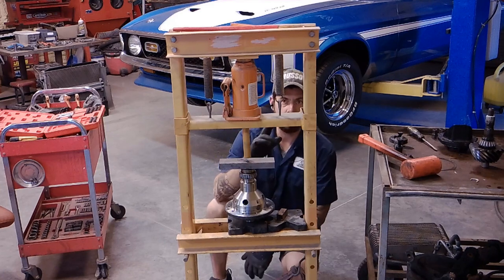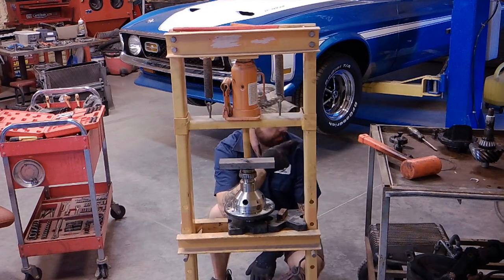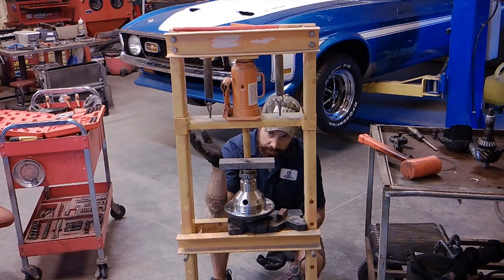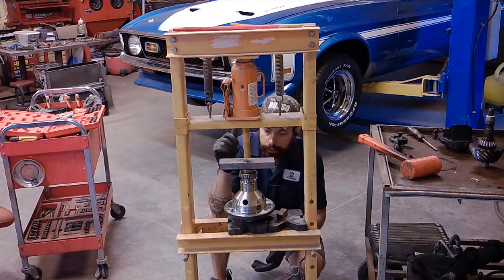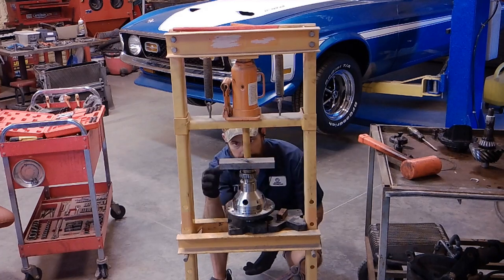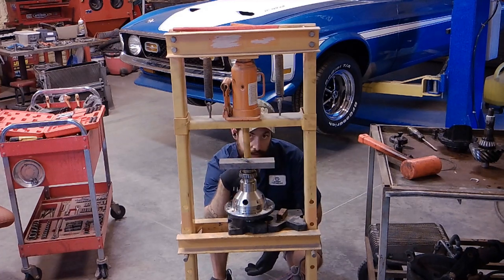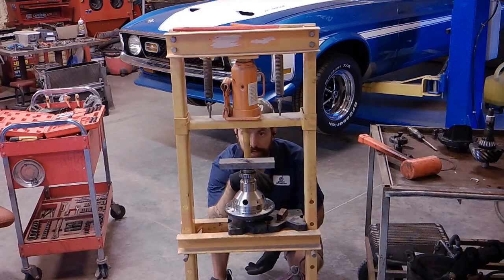I pulled the pinion out of the pinion carrier. Since I had my press out, I might as well press the bearings onto the new TrueTrak. The bearing — in order to press it down — I'm actually using the old bearing from the open factory carrier.